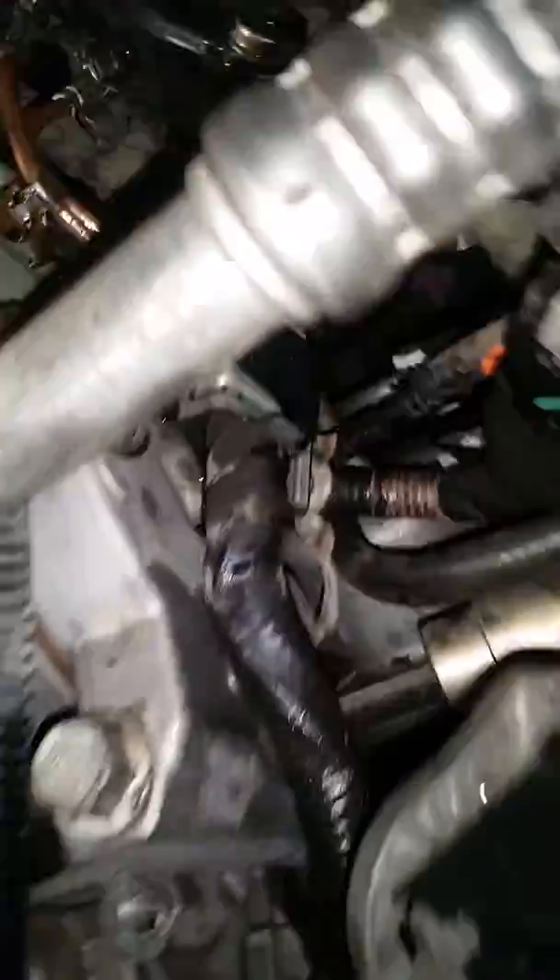This one's also got a bad CP3 pump — it's not good. The fuel pressure regulator is bad. It's right down here.